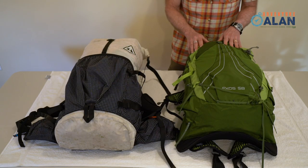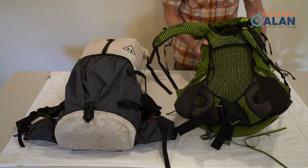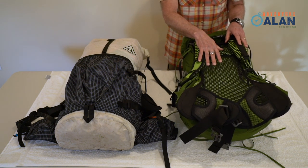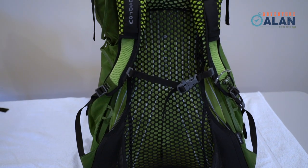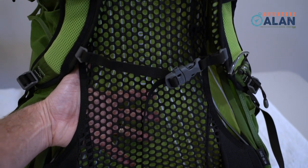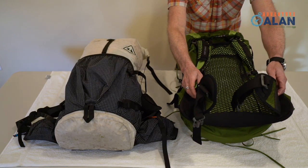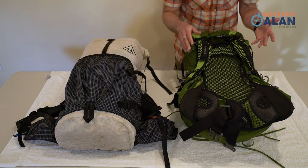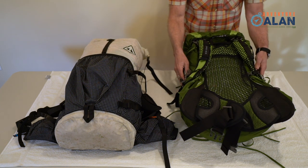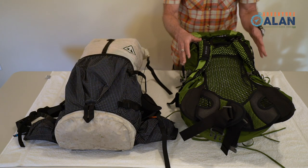Let's take a look at the back of these packs. Starting with the Osprey — you're looking at Osprey's airspeed suspension system. This is the feature that launched Osprey and that it's built its reputation and popularity on. It does a great job of transferring pack weight to your hips, and the mesh panel reduces sweat on your back. The hip belt is short but adequate. One thing that is missing is it doesn't have any hip belt pockets. So when you combine the no hip belt pockets with the fact that you really can't get anything out of the side pockets while walking, there really isn't a pocket on this pack that you can easily access without taking the pack off.